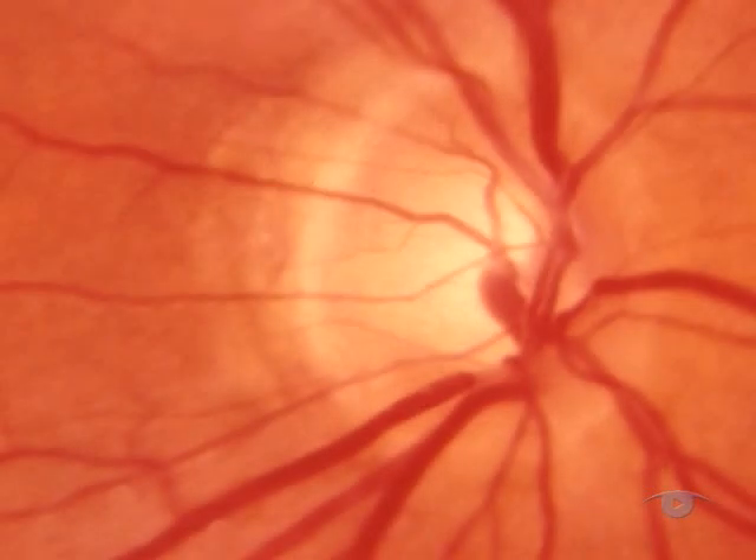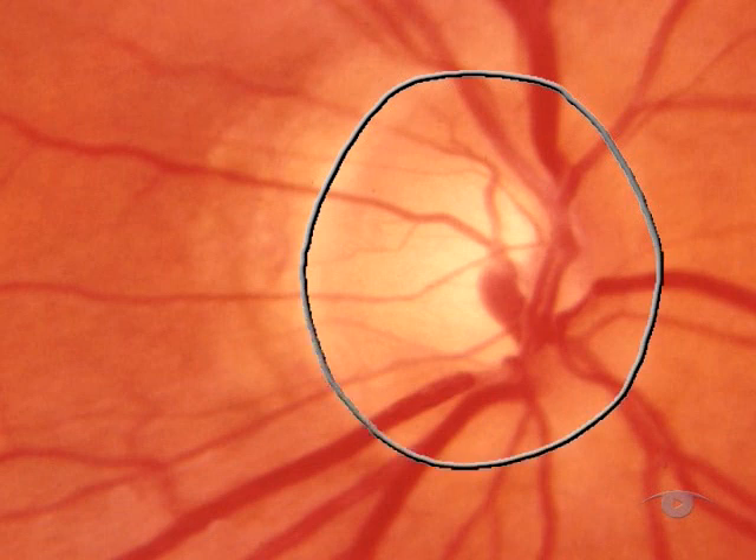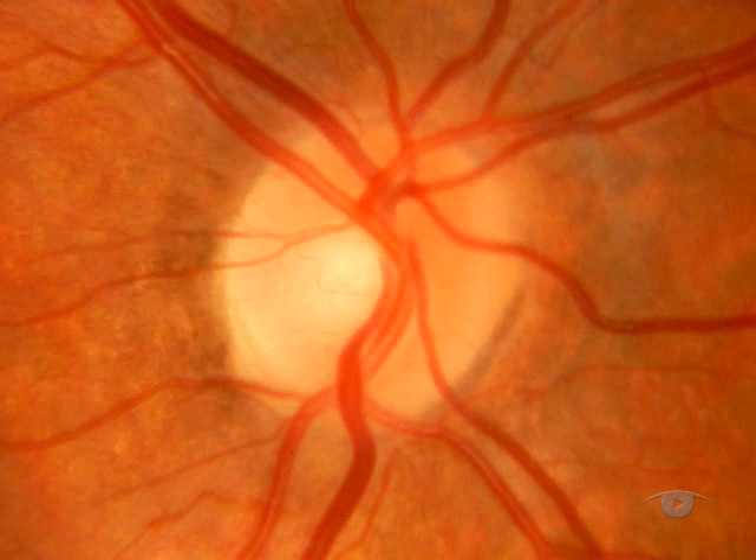Your primary aim is to identify the optic disc and keep it in focus using the lens wheel. Having found the disc, use it as your reference point — a sort of base camp for exploration of the rest of the fundus. Look in turn at its margin, its colour, and its central cup. A healthy optic nerve head is an orange-pink colour with a clear disc margin and has a central cup from which the vessels emerge.